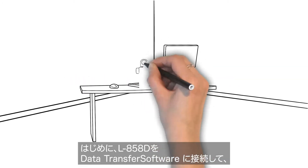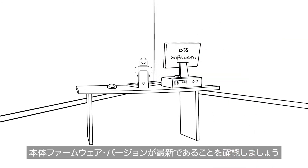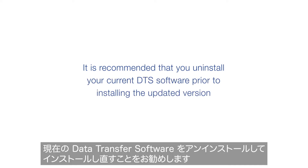First, let's start with connecting your meter to DTS software and making sure you have the most recent firmware. It is recommended that you uninstall your current DTS software prior to installing the updated version available at Sekonic.com.